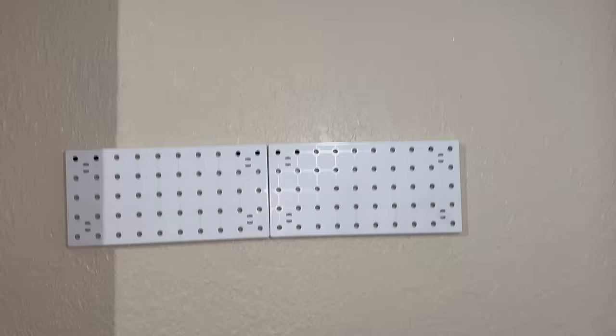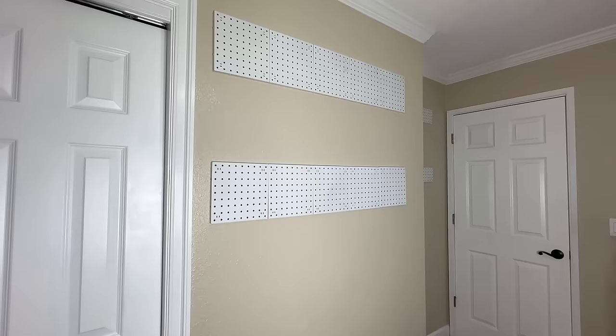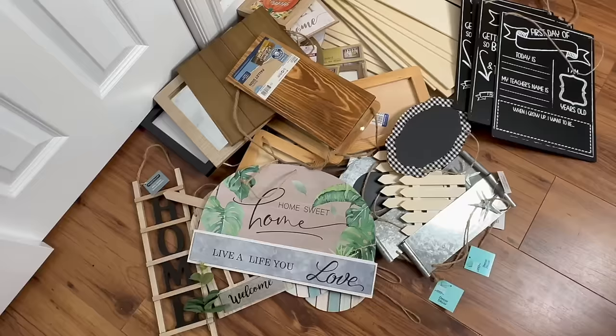You probably recognize these — I picked them up at Dollar Tree. The little pegboards come in squares and rectangles. I got what I could get and hung them with two hooks on the top of each one, actually screwing them into the wall because I want them to be nice and sturdy, so that I can cover that entire wall with pegboard — kind of like my own little Dollar Tree. To start off the first wall, I'm going to put all of these Dollar Tree signs on there that I use for crafting.